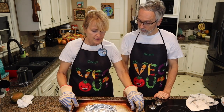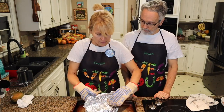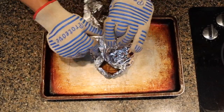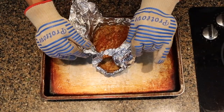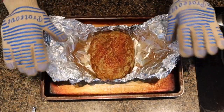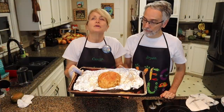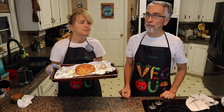It's been 30 minutes. What we're going to do is just open this up and take a look at how it looks. That looks pretty good so far — it smells really good! So what we're going to do is just leave it open now and put it back in for 30 more minutes, and then it'll be done.